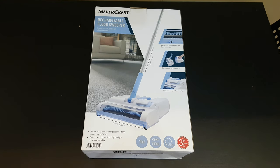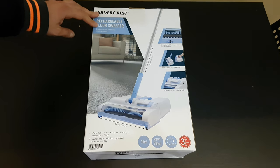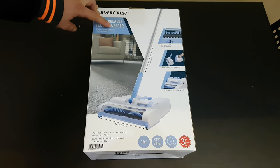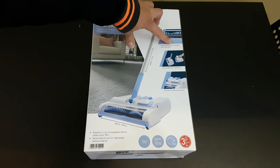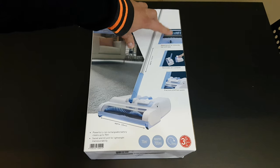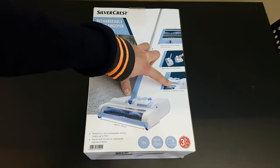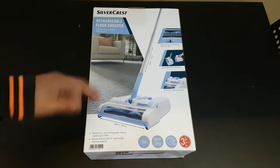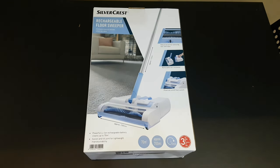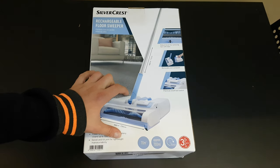Hello guys, my name is Andrey, and today we've got another unboxing, reviewing and testing of this Silvercrest rechargeable floor sweeper. It effortlessly cleans dirt and dust without any cables, with a robust brush for removing hair, easy removable dirt container, practical on/off foot switch, and a powerful Li-ion rechargeable battery that cleans up to 70 meters, with a swivel and tilt joint for lightweight use.